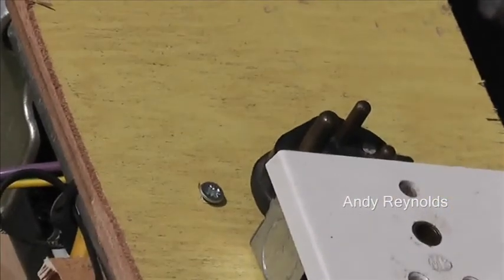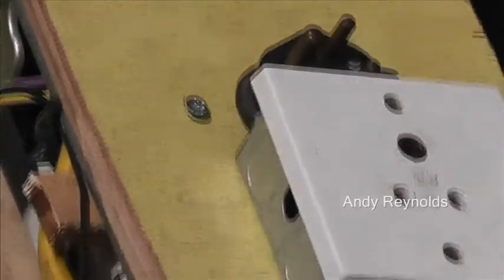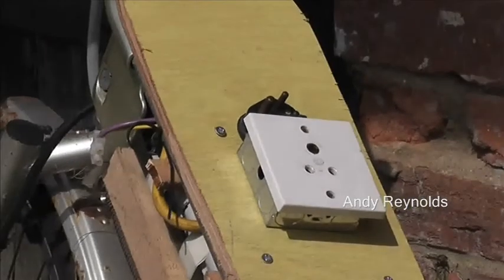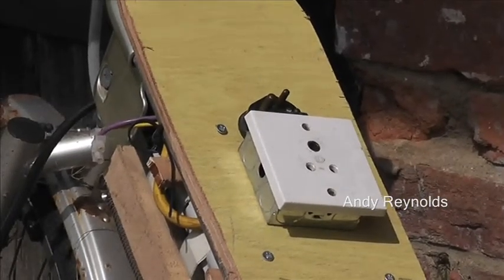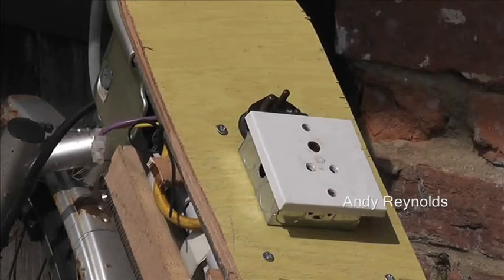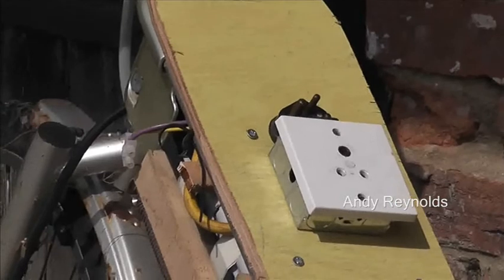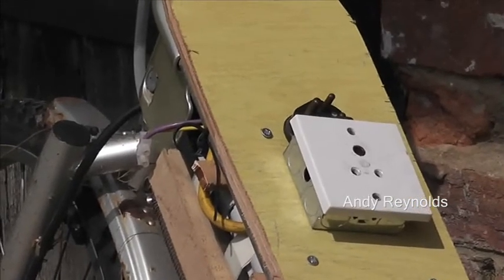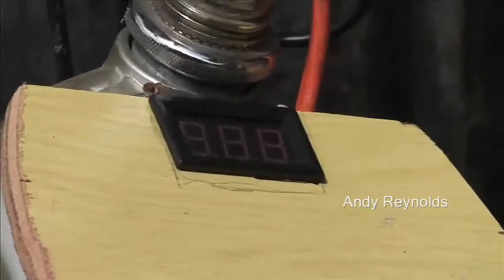You might think, what on earth is that old-fashioned round-pin socket doing there? Well, it's the main isolator. The plug you can see has two small round pins wired together, so when I plug that in it makes everything live. You can pull it out and everything's dead — and you could take the plug away with you. Nobody in their right mind would think that is effectively the on-off switch.